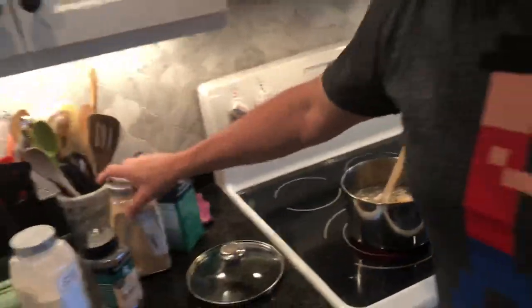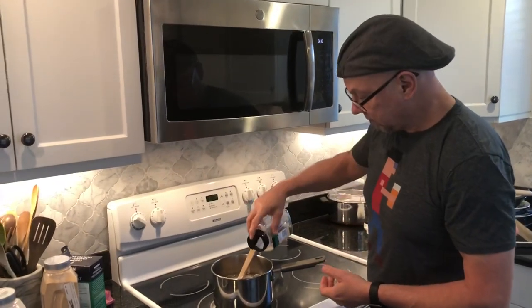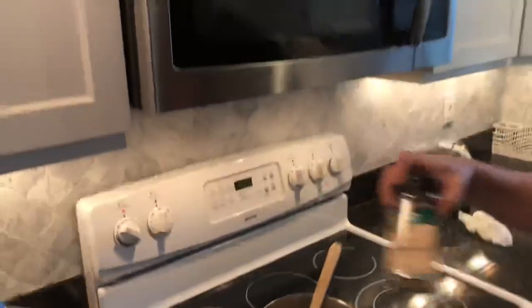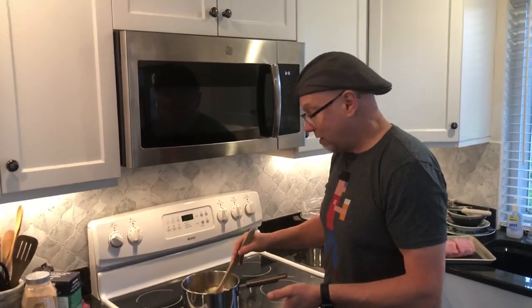Normally I put in some sage, but I don't have any, so I'm going to use rosemary instead. These are not interchangeable — it'll just be a different flavor. It's really just to taste, and whatever is in your cupboard. For me, the base is the onion and garlic powder with the salt, and that will give you a good brine. Honestly, you could just do salt.